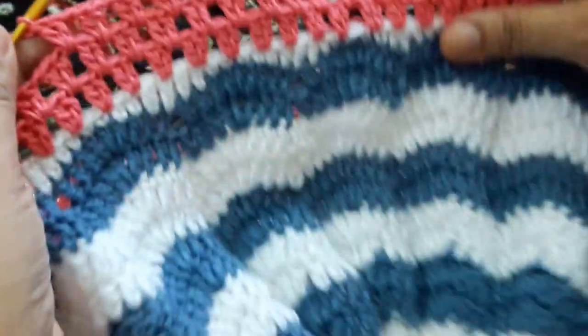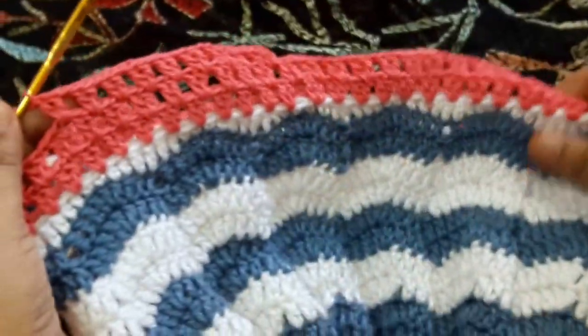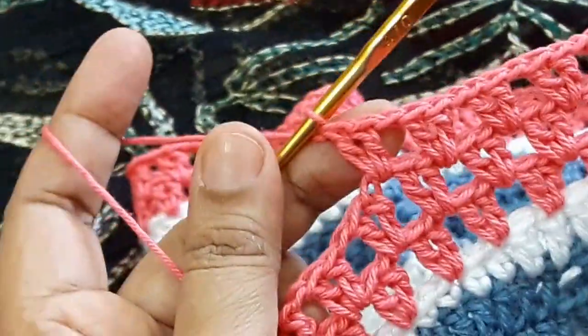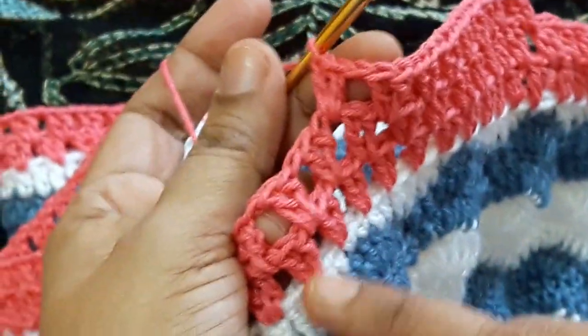Hello friends, this is a chevron baby crochet lace. I am making the crochet lace. You can make two double crochet, one chain, two double crochet, and here skip the two stitches.